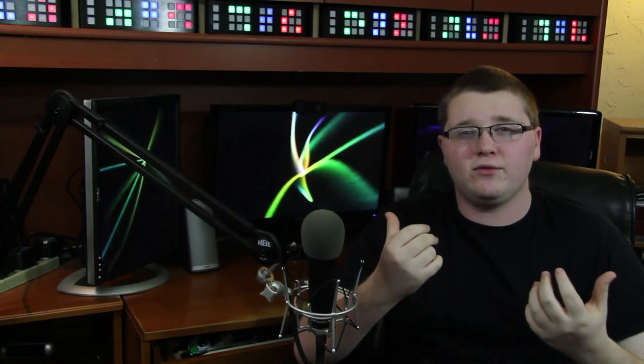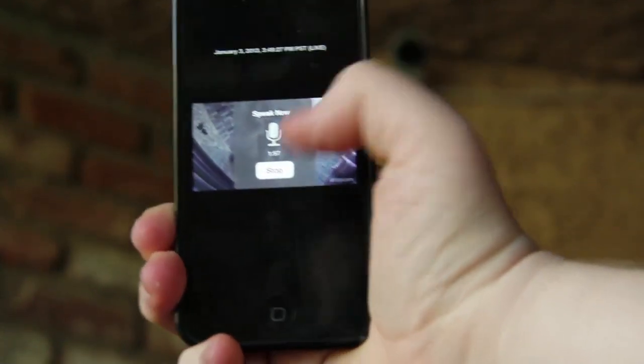Dropcam has a built-in speaker on the back that's supposed to allow two-way conversation. One of the biggest problems I had was that I couldn't really carry on a conversation because of the delay, and the audio was cutting in and out so I couldn't hear what the other person was saying. On top of that, the built-in speaker is barely audible — I had to crank it up just to hear anything. If you were standing there in person it's really faint. Dropcam, please work on getting a better speaker built in.